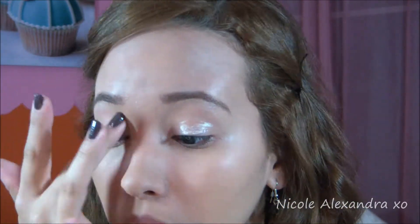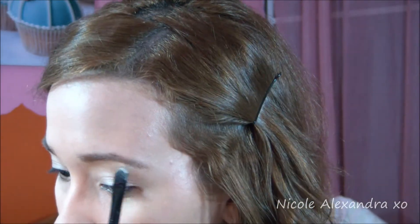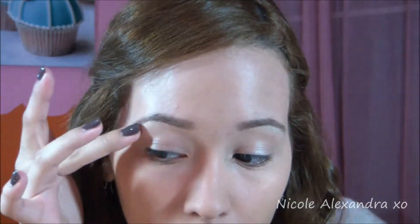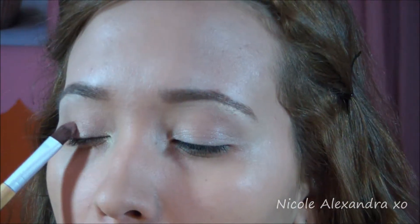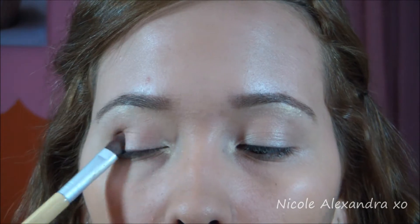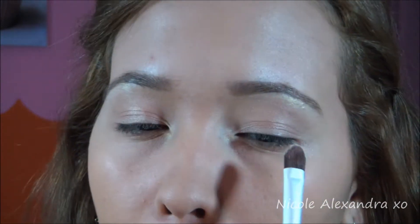I'm gonna start off with a gold primer, taking that yellowish color and putting it as a highlighter in the inner corner of my eyes. Now I'm gonna take that neutral brown and put that all over my eyelids. Next I'm just putting that same yellow in the middle of the eyelids and I'm gonna blend that out.